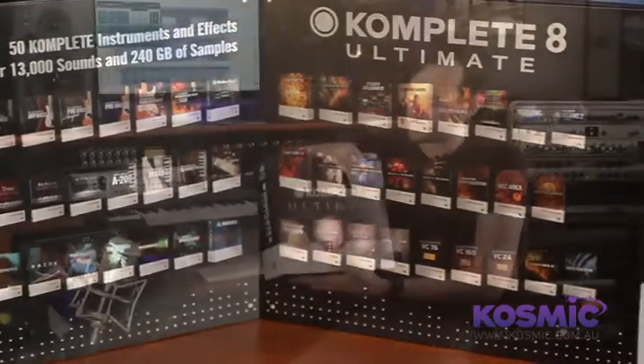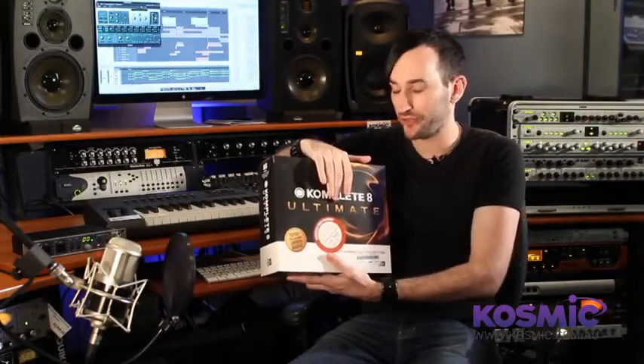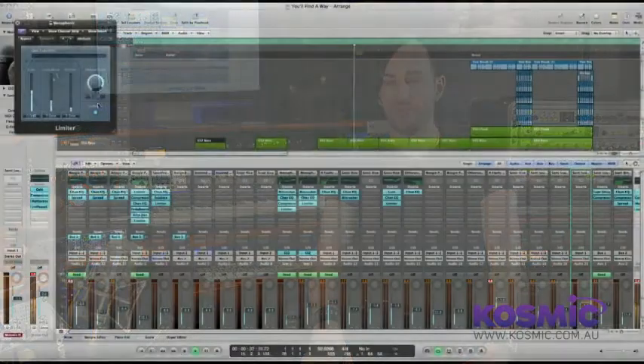There have been a long series of Komplete releases — they're up to the 8th version now, and this is the ultimate version that comes on its own hard drive. It gives you a number of tools from synths to instruments such as pianos, guitars, band instruments, and orchestral instruments — heaps of tools to get sounds happening within your software. You might also want to invest in extra software plugins such as effects, or you may be content to use the ones that come with your audio workstation software.